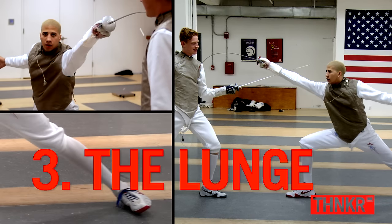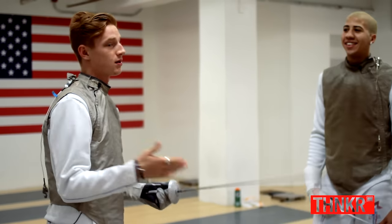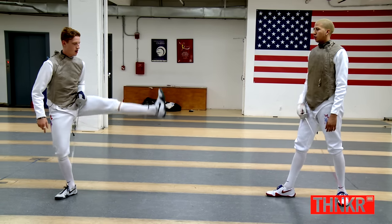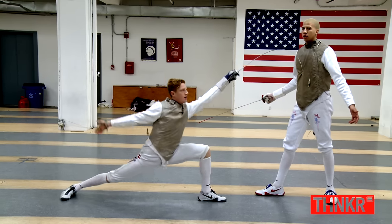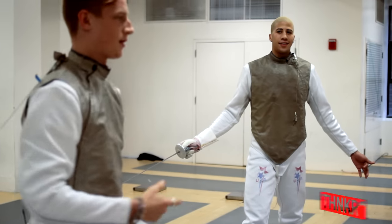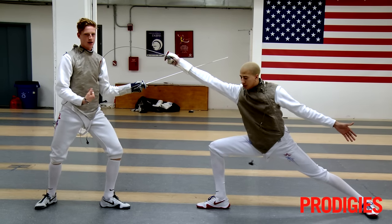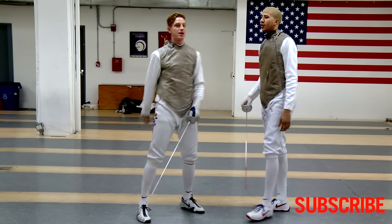The final thing is the lunge — that's how you touch somebody. You start with your front foot, kick it forward, and push off your back leg to touch. Myles always makes fun of my lunge, but everyone's is a little different. His lunge goes more forward, while mine goes up because I like more time in the air. But those are the three fundamentals.